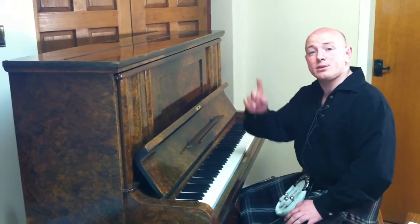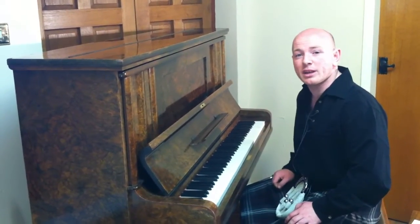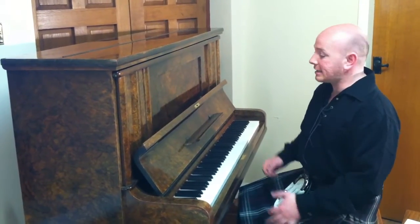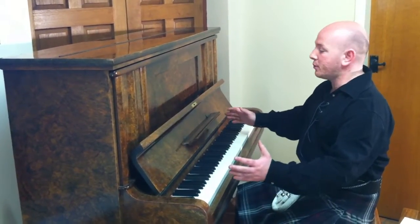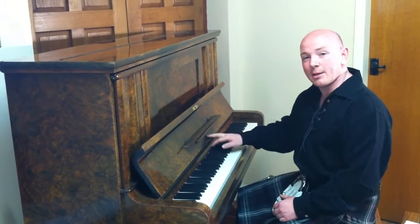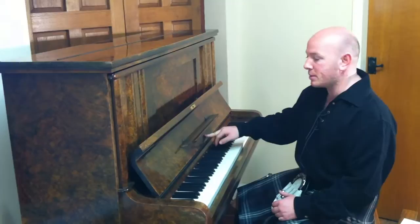Hello and welcome to Sherwood Phoenix Pianos — www.sherwoodphoenix.co.uk is their website. This is an absolutely beautiful burr walnut upright piano made by Amo, a British piano maker.